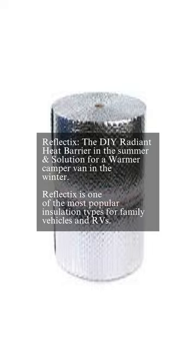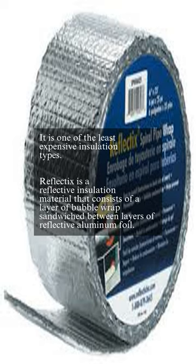Reflectix is the DIY radiant heat barrier in the summer and solution for a warmer camper van in the winter. It is one of the most popular and least expensive insulation types for family vehicles and RVs. Reflectix is a reflective insulation material that consists of a layer of bubble wrap sandwiched between layers of reflective aluminum foil.